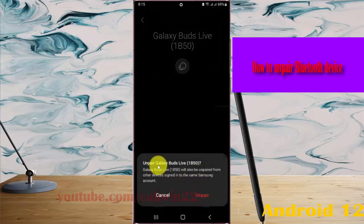The selected device will be unpaired. Note that unpairing will also remove the device from other devices signed into the same Samsung account. Tap Unpair to confirm if you are sure.